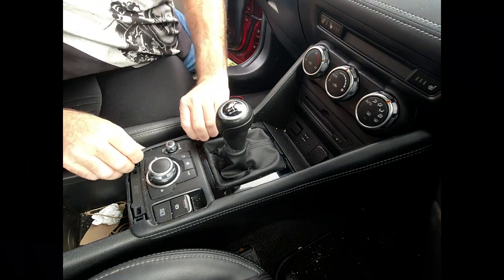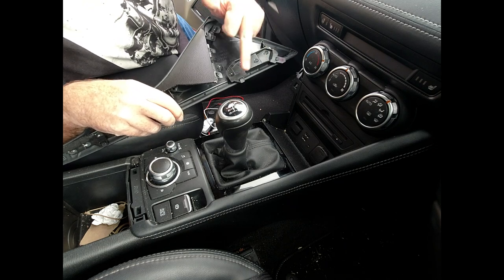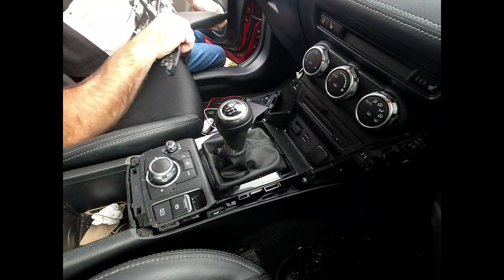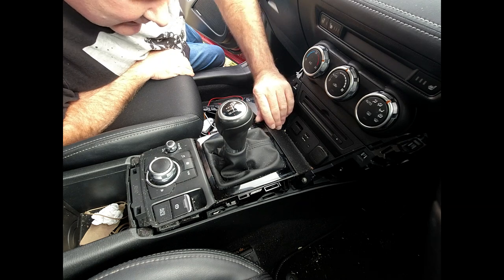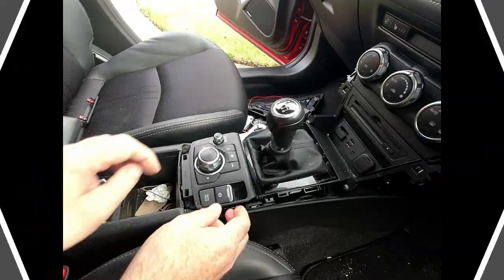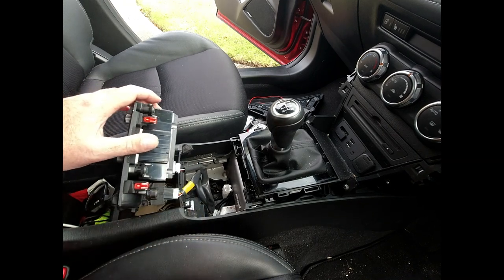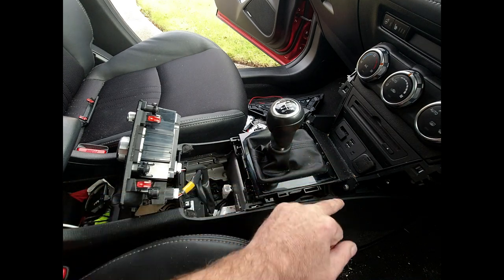Starting from this end it just lifts up — there we go, pops straight out, held on with some little push clips all the way down. I'll go around to the other side. There you go, comes off relatively easy. That then exposes a screw here and a screw here which we need to take out. I also need to possibly take this trim out and maybe this cover as well. That just pulls straight out — there's enough cable to leave it in position, and now we can take this trim out.